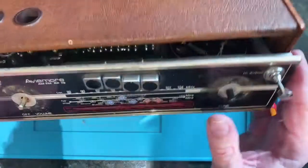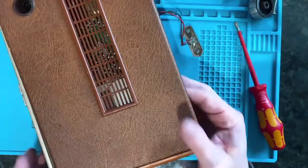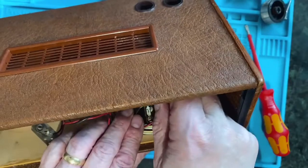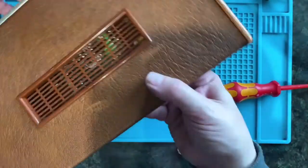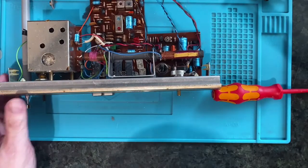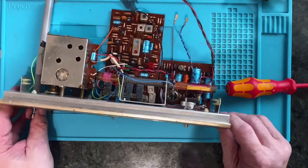Now there's something still holding it in. I'm not sure what. Oh, it's the speaker wires of course - I should have thought of that, shouldn't I. Let's get those out. That's quite nice modular construction inside really.